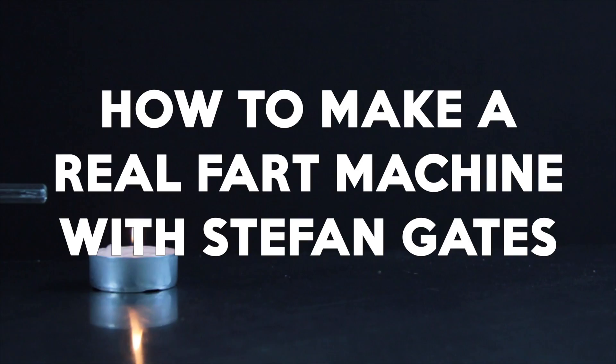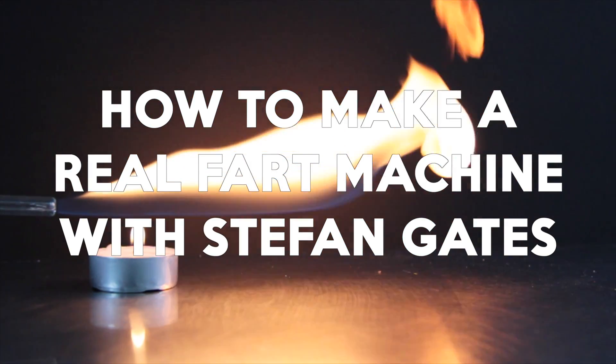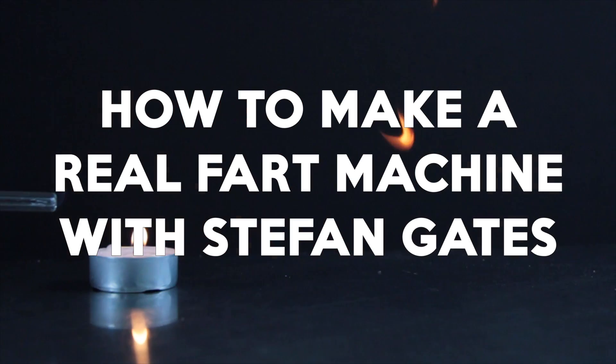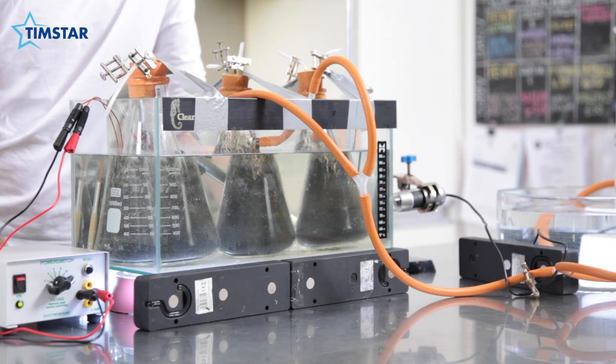It's time to pack your hang-ups away because I'm going to show you how to make a fart machine. I'd like to introduce you to Freddy. Freddy is a fart machine. If you're kind of highfalutin and want to be intellectual about it, you could say Freddy is an anaerobic digester. But Freddy really is a fart machine — he recreates what happens in your colon, the last bit of your digestive system before you take a poo.